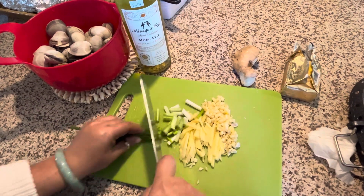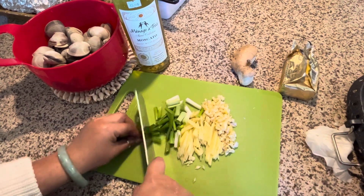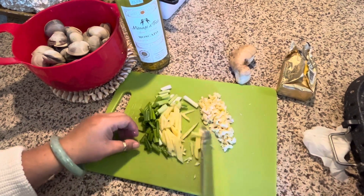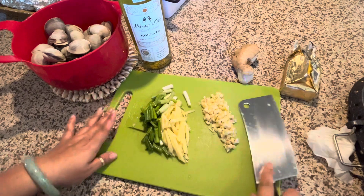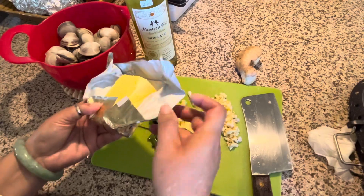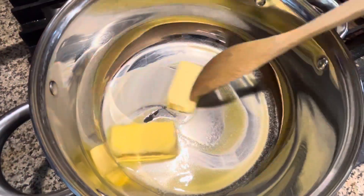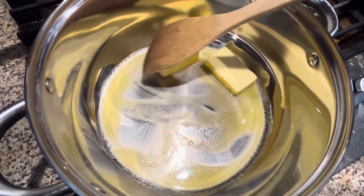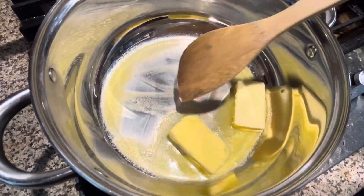Half an inch — not too big, not too small. So this can go on top. Then butter. I use about half a stick of butter. Once this melts, I'm gonna add the garlic.